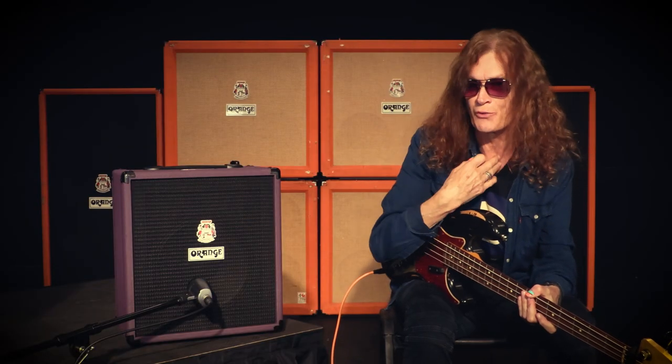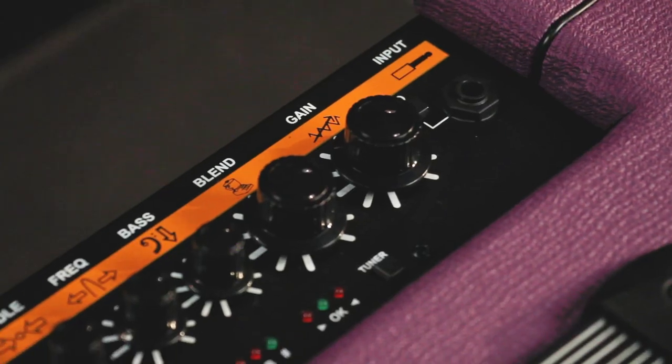People always ask me about — because they know about my voice, people know about the voice — but some people don't really know that I'm playing bass. A lot of people do, but some people don't know. And it's important for people to know that I feel really comfortable standing up and playing the bass guitar. It's everything to me.